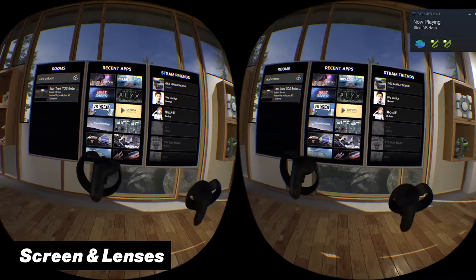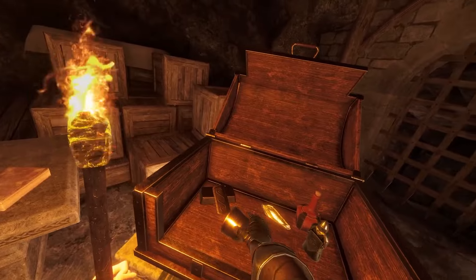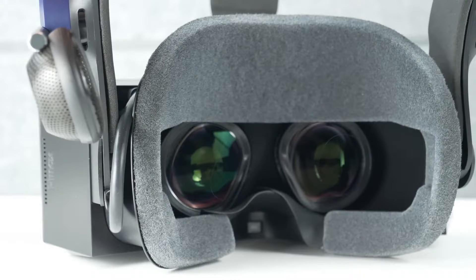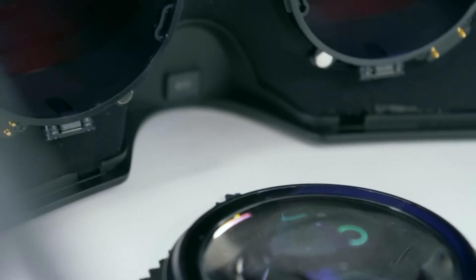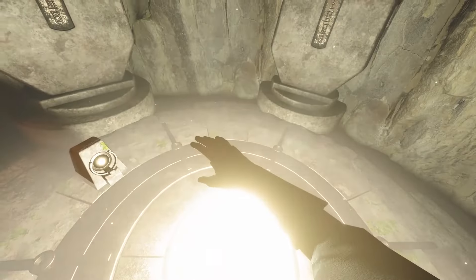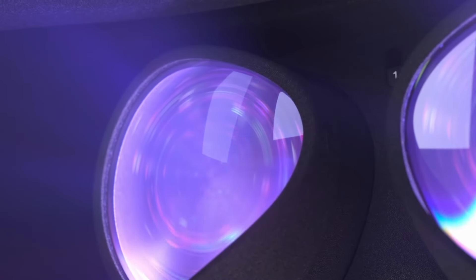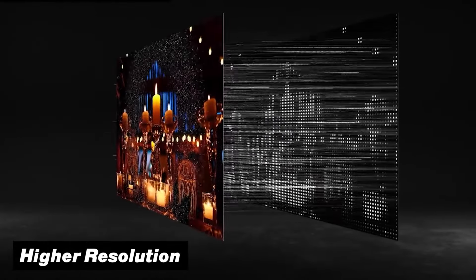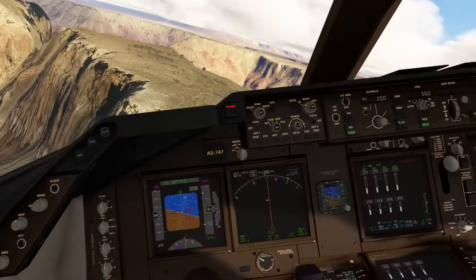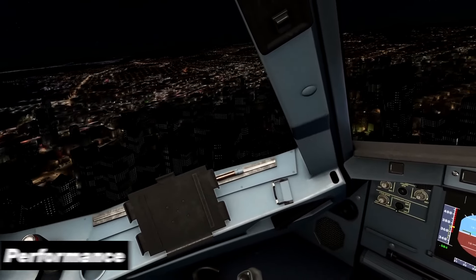That gets us to the screen and lenses. Where the Quest 3 makes use of the new pancake lenses that provide amazing clarity and an overall big sweet spot, the Crystal Light makes use of unique aspherical lenses which are pretty much on par regarding clarity as well as the reduction of god rays. Both headsets have huge improvements over the older Fresnel lenses. But the Pimax Crystal Light does have a much higher resolution display, making this one of its main selling points, as games will look a lot sharper especially when it comes to higher-end PC VR titles.